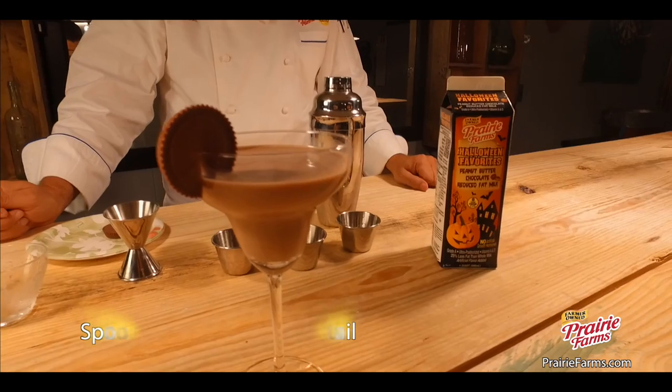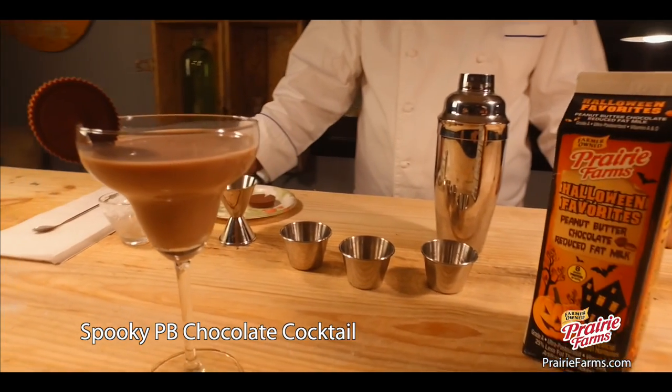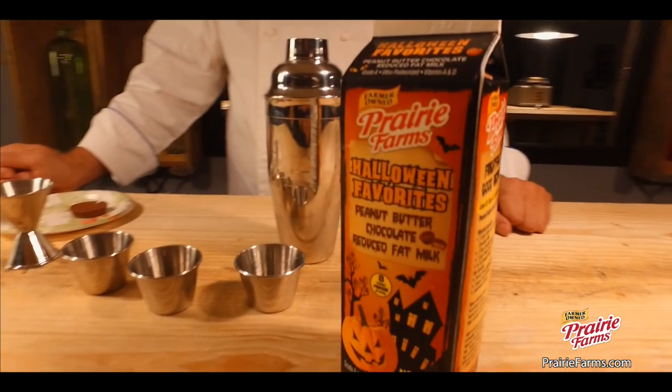Hi, Chef Rob here, and after a hard day in the kitchen with this crew, it's finally cocktail hour. Today we're going to make a peanut butter spooky kiss, featuring Prairie Farms' Halloween favorite peanut butter milk.